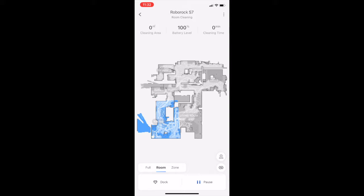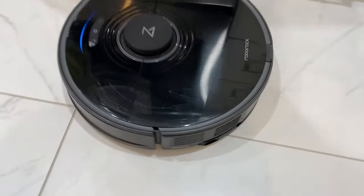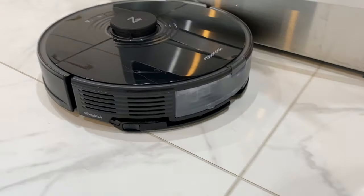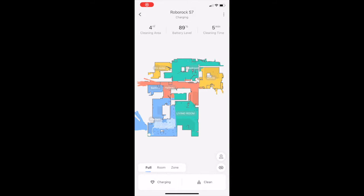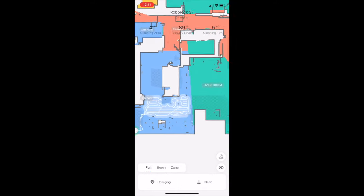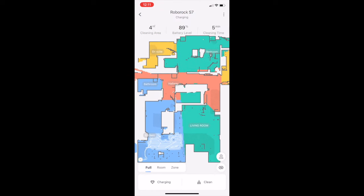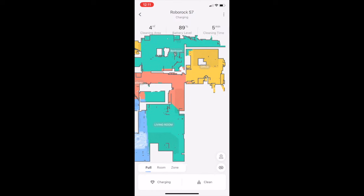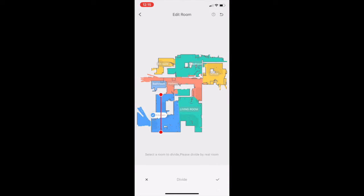With that detailed map, you can create rooms or zones and use room-specific cleaning, either from the app or using a voice assistant. After just one expedition through my home, my bot had a viewable map, which is significantly faster than some other pricier bots that can take multiple passes to generate a map. Once mapped, you can go into the map and divide or merge rooms and label them, or make any other adjustments.